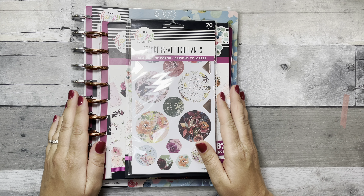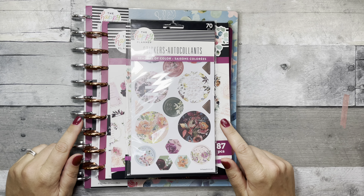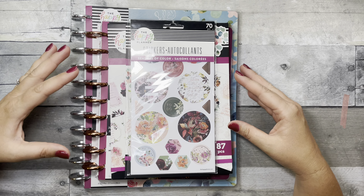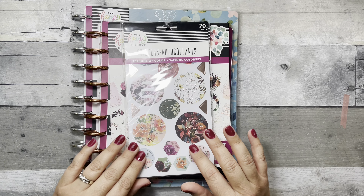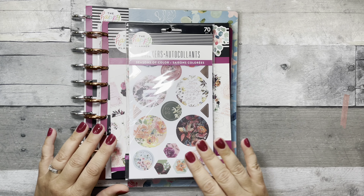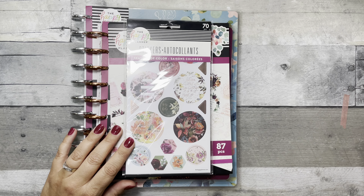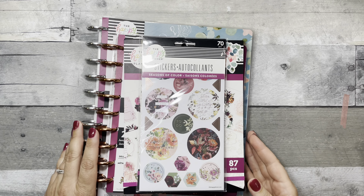Hi, welcome back to Fake It to Make It — or hello if you're new! I'm Katie. Today I have the Seasons of Color line — minus, I believe, an accessory pen pouch — but I have two planners and a couple of sticker books, plus a little five-sheet sticker pack. I wrote down where you can purchase all this stuff, so let's get started.